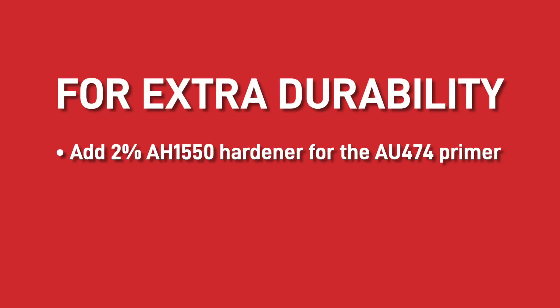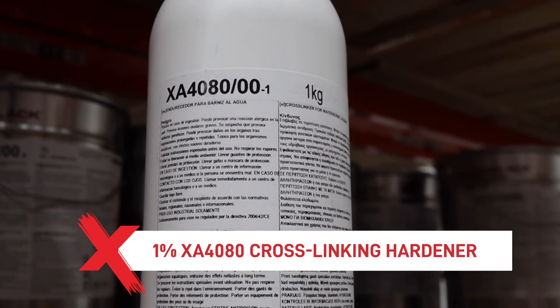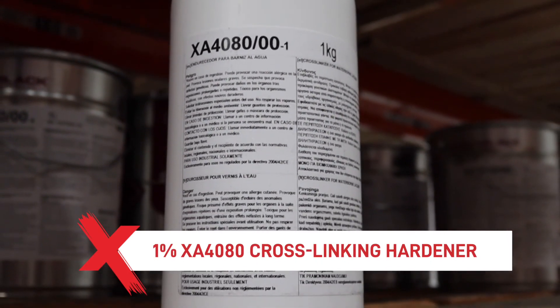If extra durability is required, then we would recommend adding 2% AH1550 hardener for the AU474 primer and up to 1% XA4080 cross-linking hardener for the AT99 topcoat. Thanks for watching this video and if you do have any questions, please get in touch with our team and we would be more than happy to help. You can also subscribe to our YouTube channel where we are uploading videos weekly to help you get the best paint finish possible.